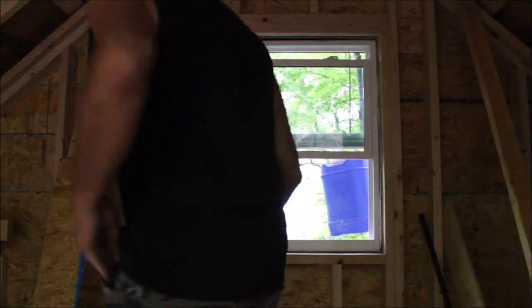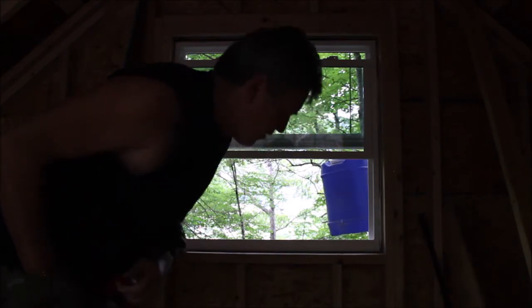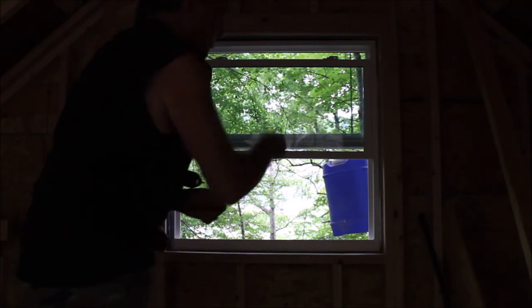Just a couple screws — I'm going to put two more in. Again, this isn't finished; this is just to get me by for a few weeks and try to keep the rain out of this particular opening.